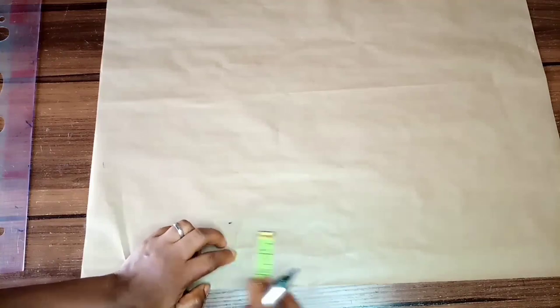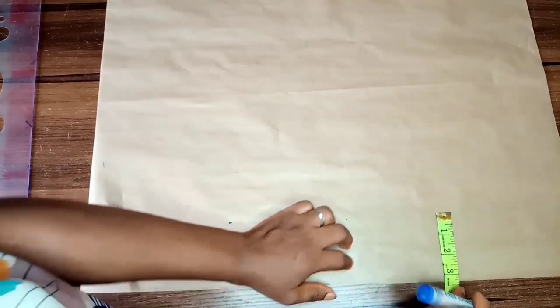Hey lovelies, welcome back to Kemini Cut. If you're new to the channel, please subscribe and turn on your notification button to get updated on uploaded videos. If you're a returning subscriber, thanks for being here. Today I'll be showing you how to cut an eight-piece blouse.